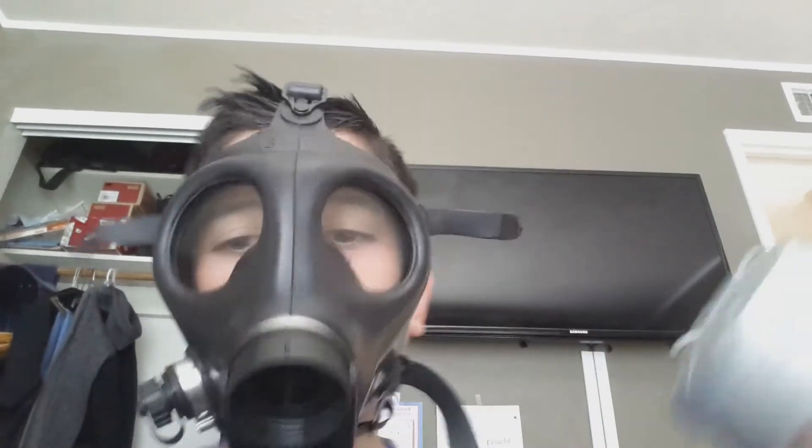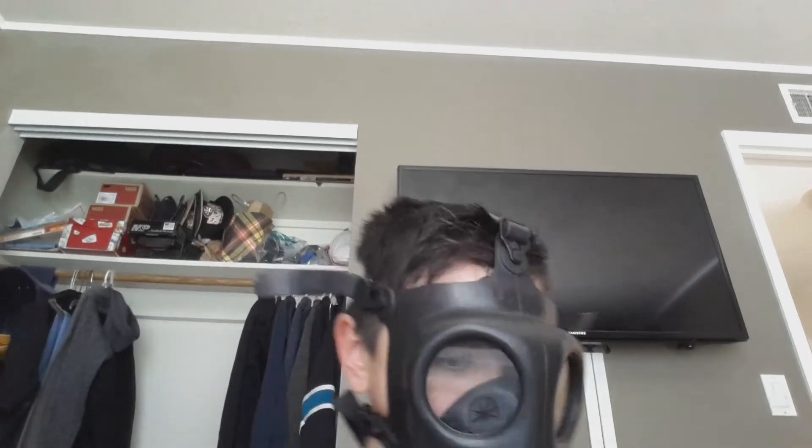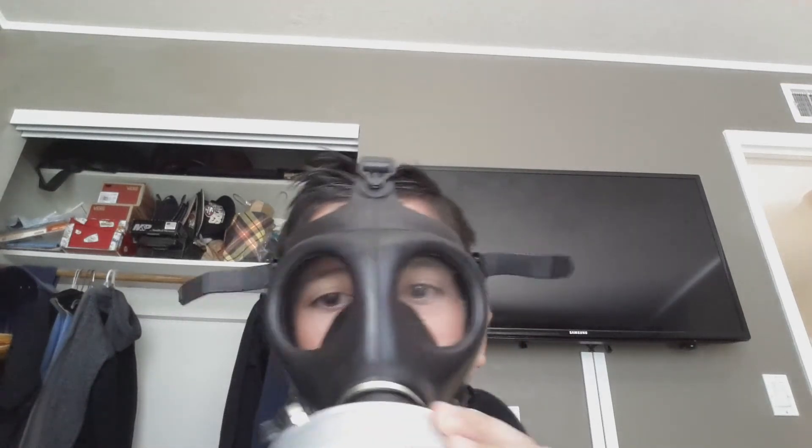I don't know if this filter has asbestos in it — it probably doesn't but I am just going to breathe through it. This is the inside of the filter and I don't know if this has asbestos in it. This is pretty cool. This is what it looks like with the filter on.